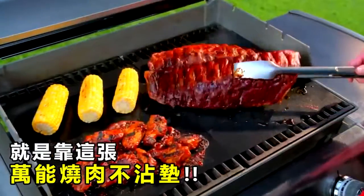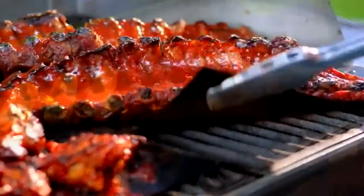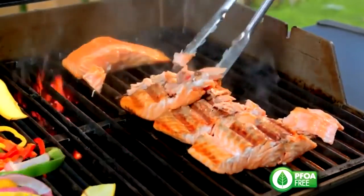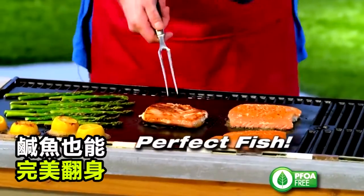It takes any grill surface and makes it completely non-stick, and it eliminates clean-up. Grill fish — it just flakes and pulls apart. But with the Miracle Grill Mat, you get perfect fish.